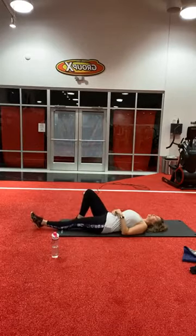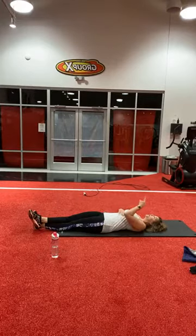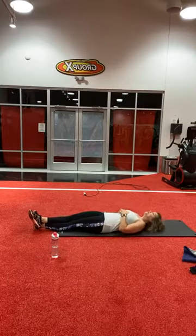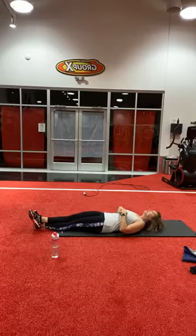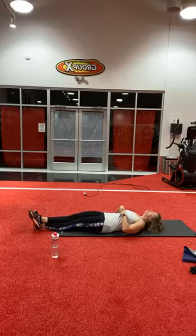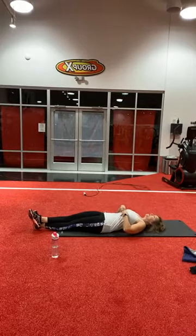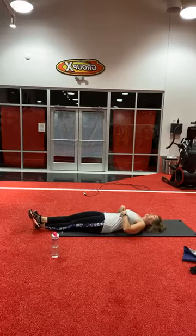Alright, straighten your legs, cross them, look to the back, straight up — here we go. Two, five, six, seven, eight, nine, ten, eleven, twelve, thirteen, fourteen, fifteen. Good job, everyone.